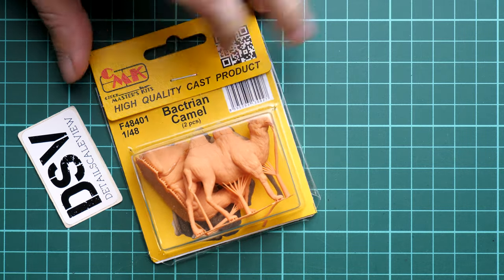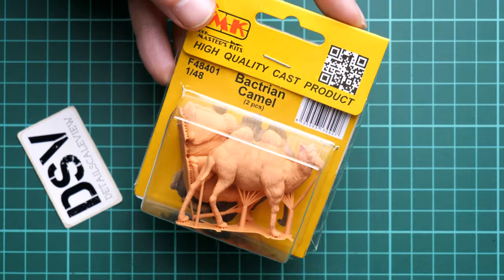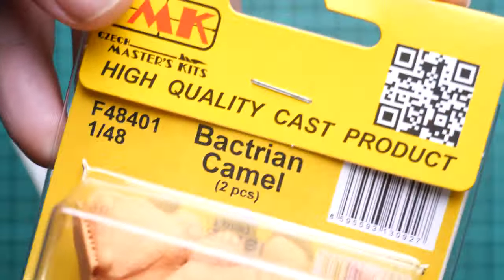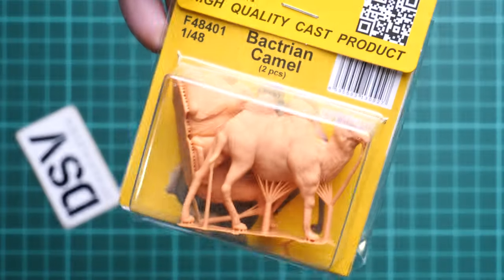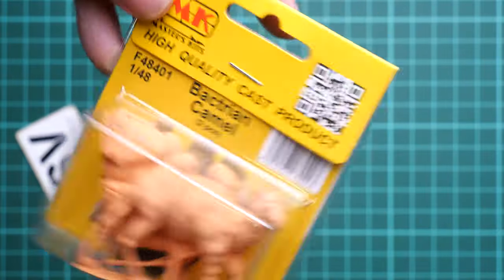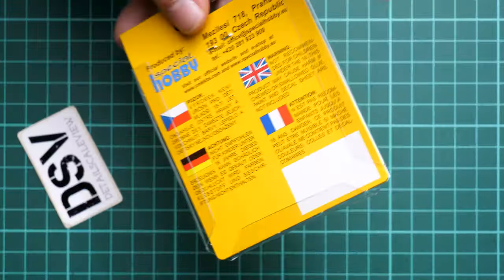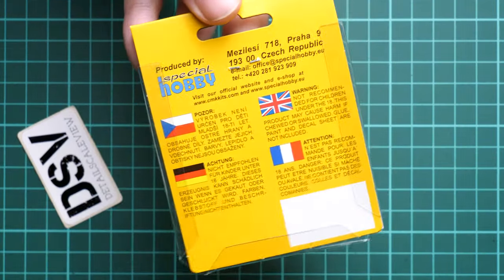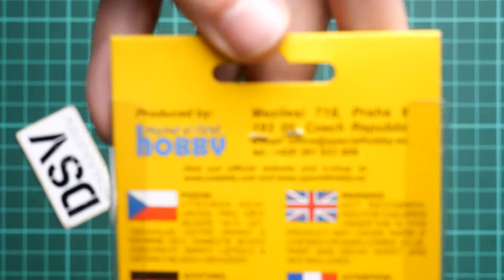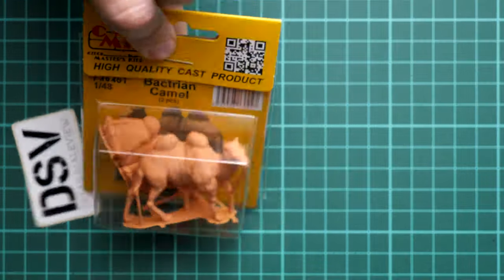The packaging here is standard for this manufacturer. You can see the kit number — it's F48401 — and we have here two camels, as you can see through this clear opening. We will be opening the whole package to check those parts a bit closer, because they are supplied in different poses. There are also some safety devices and the manufacturer's address on the packaging.